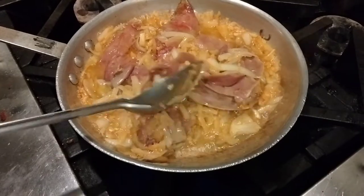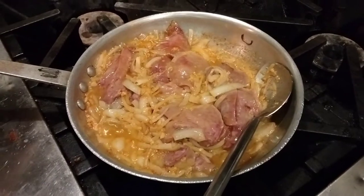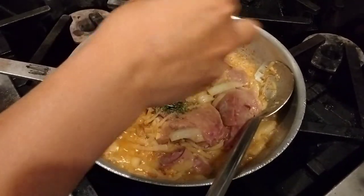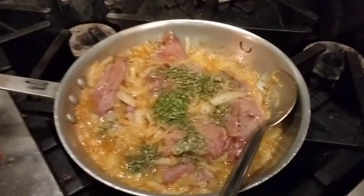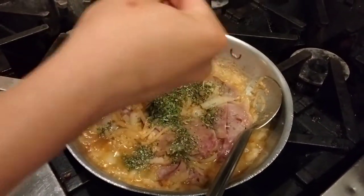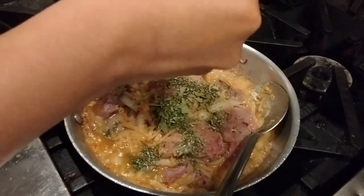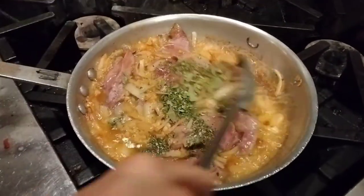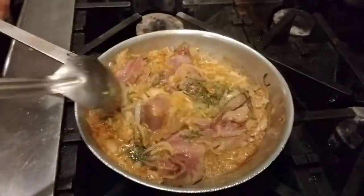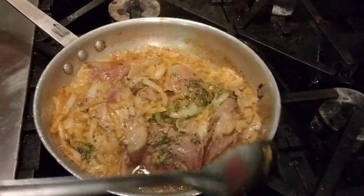We can put the fresh herbs in right now: oregano, rosemary, and bay leaves — crumble them in. If you have fresh ones it's better, but dried is good too. Keep stirring from the edge of the pan because it doesn't burn on the edges yet.